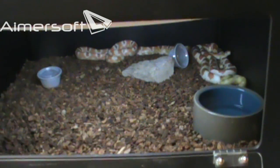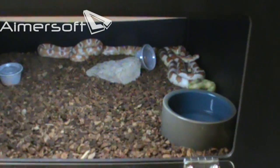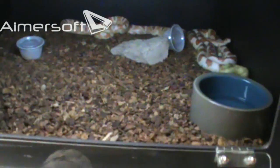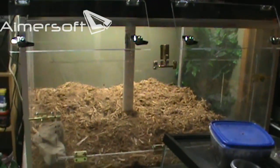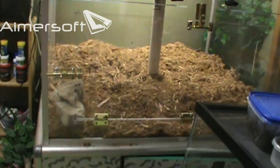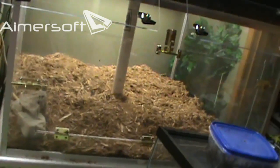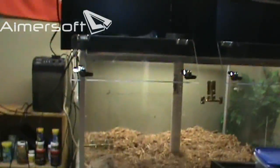Then from the 20 gallon long I put them in a 55 gallon tank with the log — same exact thing. Then here's the kicker: I put them in this very large cage, which is four foot by four foot and three foot tall, and I put that log right in the middle. Where do you think they went? Right to the log. So I guess that's kind of what I don't understand — that concept.